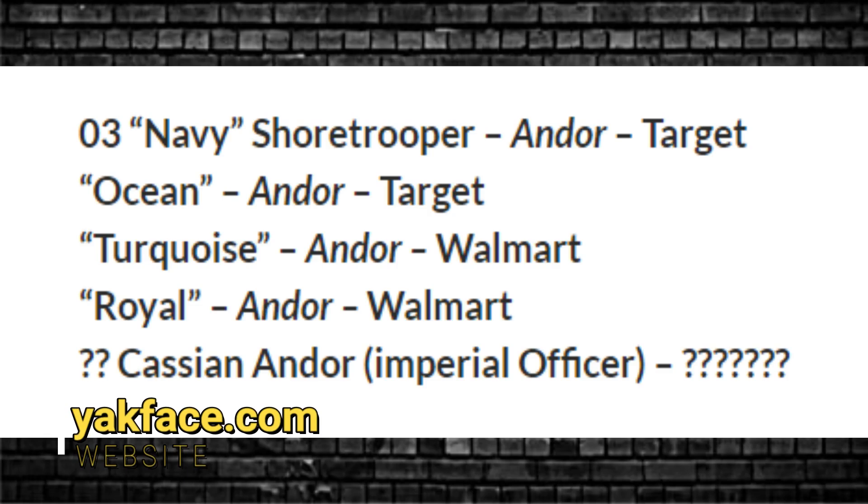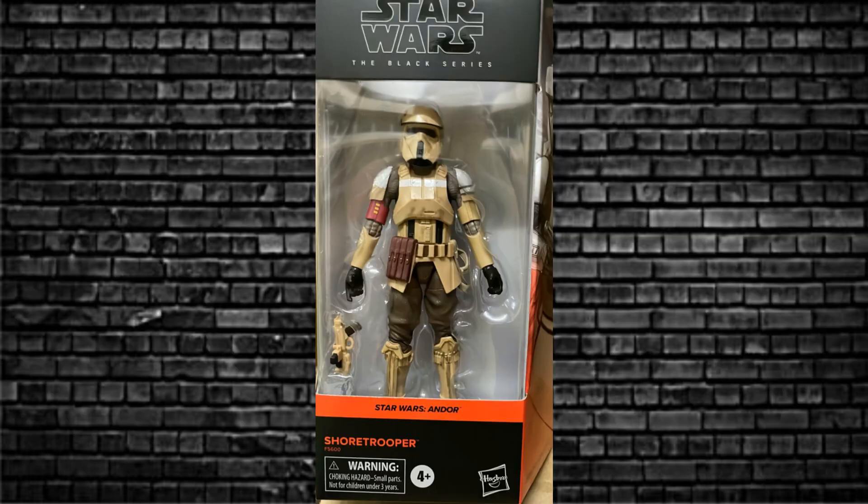We've seen a little list via Yakfess — have a look. There's your four characters. One of those we have seen revealed by Yakfess, and I also have an image of it here: the Shore Trooper. Excellent.